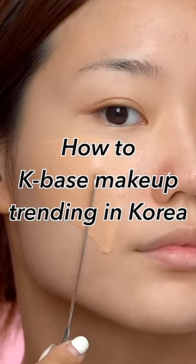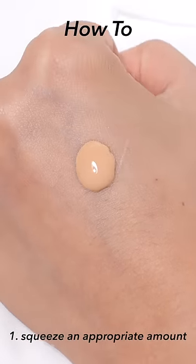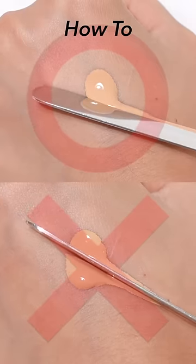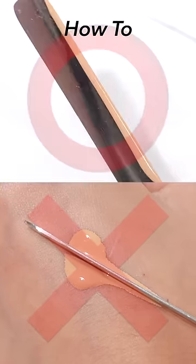How to do a base makeup that's currently trending in Korea. To start off, squeeze an appropriate amount of foundation on the back of your hand, then tilt the spatula slightly to draw in a light stroke. It's better to draw only on one side of the foundation rather than scraping it hard on the center of the foundation that you squeezed on the back of your hand.